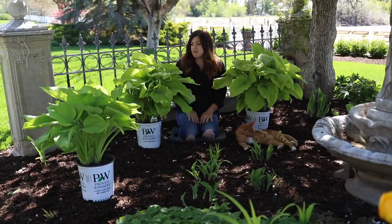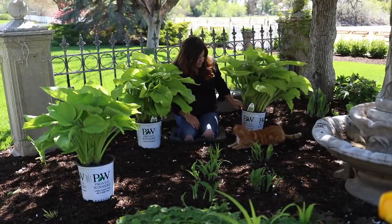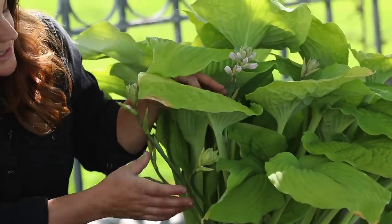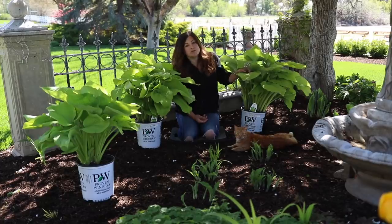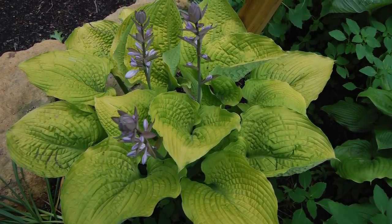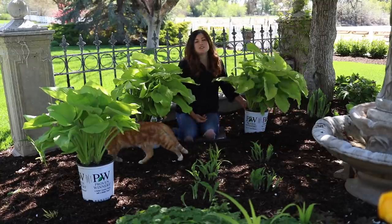The only other thing I wanted to point out is that these do bloom — this one has an example, right here we've got a bloom stalk coming up, actually several coming up right now. They have pale purple flowers that attract hummingbirds. I think you either love hosta blooms or you don't. Oftentimes I'll leave them for just a little while, and then I end up coming in and cleaning them up because I like to plant hostas mainly just for the foliage.